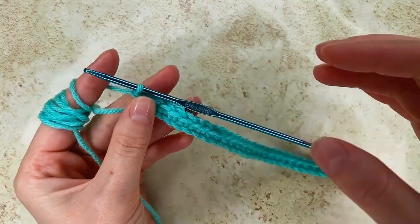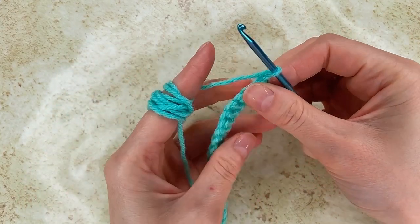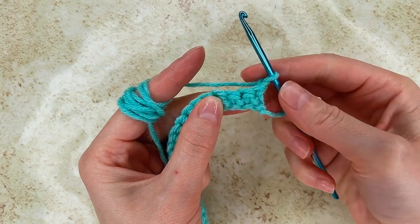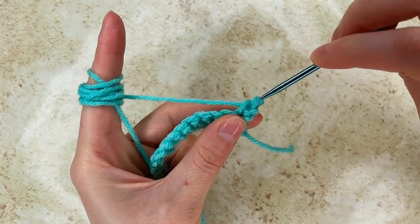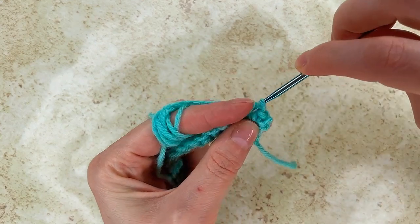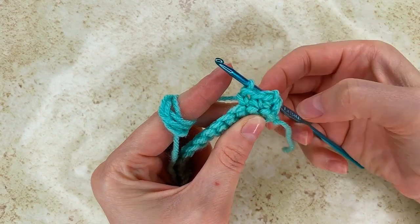Row 2, I chain 1 and turn. Now in the next 3 stitches I go and make a single crochet — right here, make a single crochet, the next one, and one more. I have 3 single crochet.